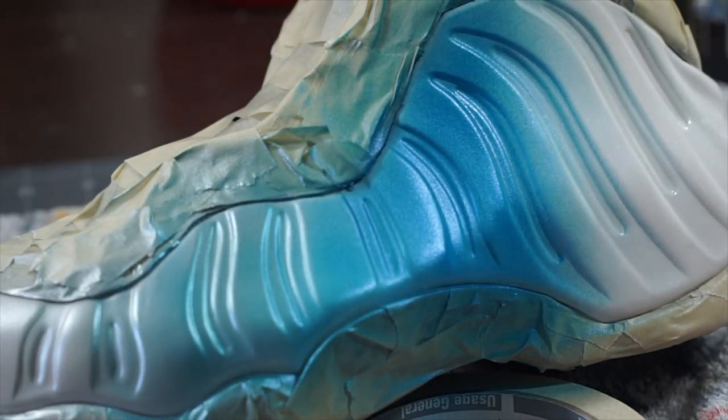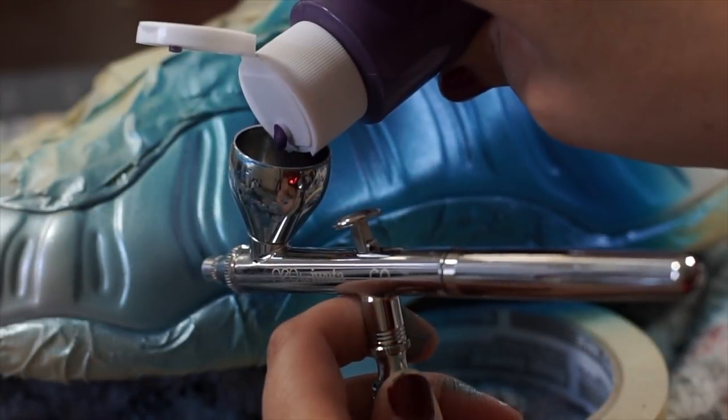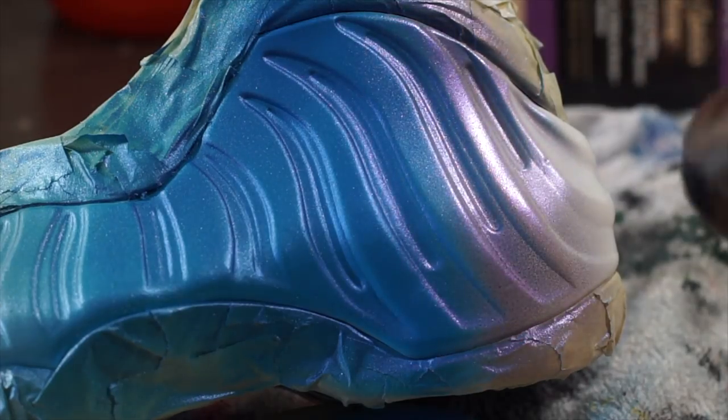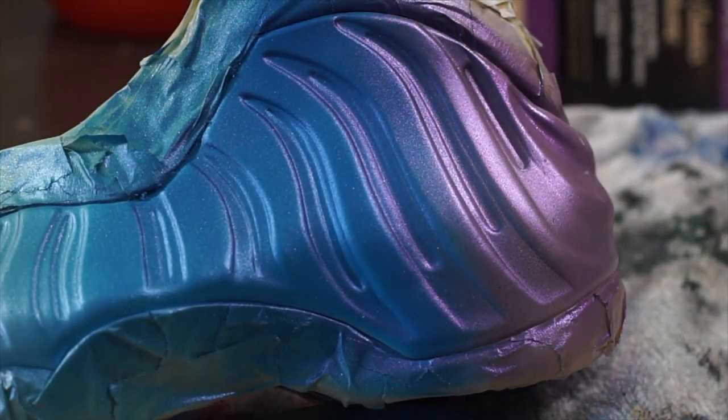When moving down the shoe, we can begin to saturate the shoe more, giving us a darker color. We can finish off our fade by loading in our Prince Purple and using the same technique. Spray a light mist where the two colors meet and gradually saturate the shoe more as you move down.